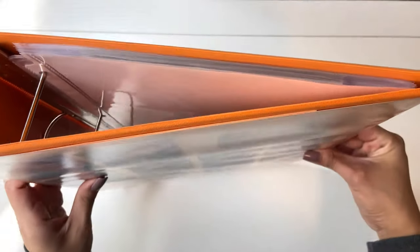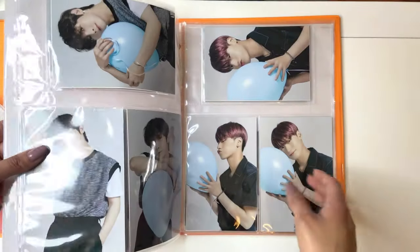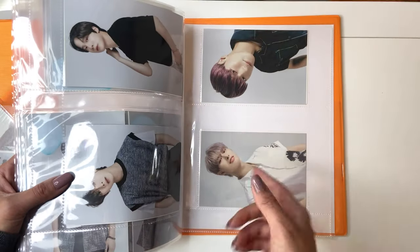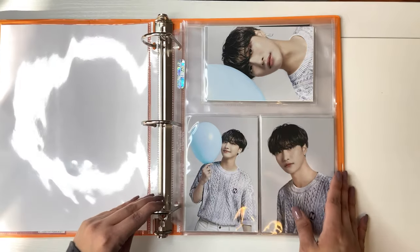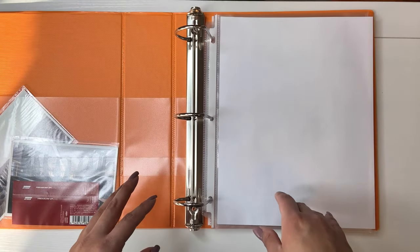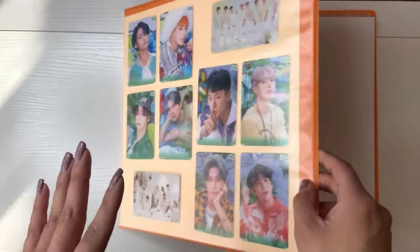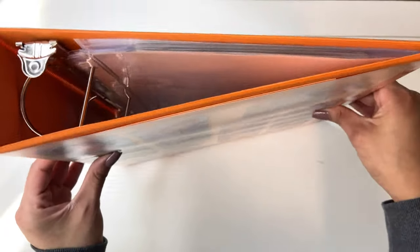Now this ATEEZ 80s binder, as you can see, is not full at all, but I do have bigger items coming. I have their summer merch postcard things in here, plus their concert postcard things to add, so this will probably get thick soon.